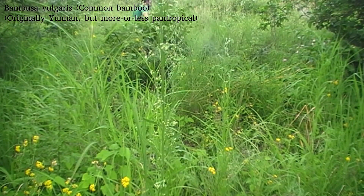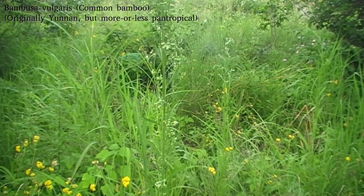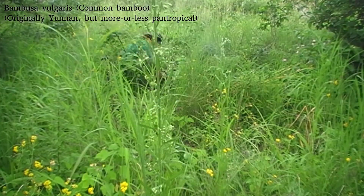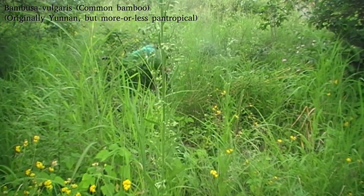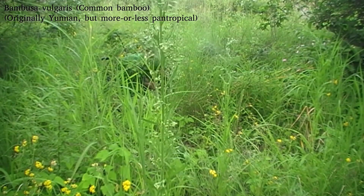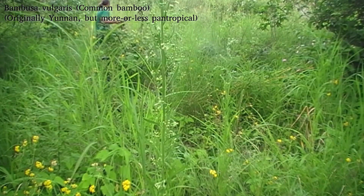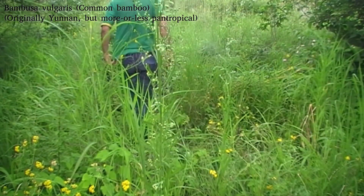I'm planting it here between mango trees in the hope that it will help limit disease transmission between the trees — it's very good for that. It also seems to encourage a little bit more vigorous flowering and fruiting in some of the mango trees when it's at the right distance from them, giving them a little bit more humidity as it gathers more humidity in the cold season, and also keeping them sheltered from the worst of the wind and sun.